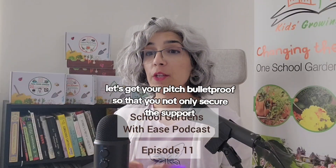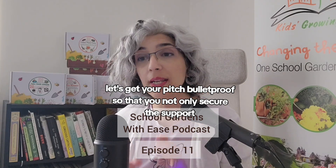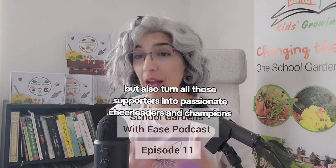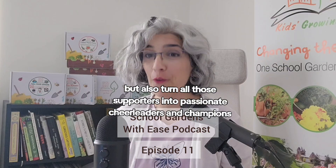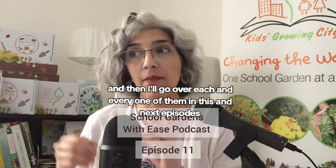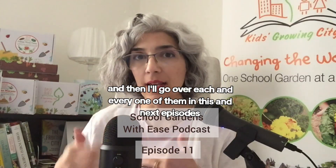Let's get your pitch bulletproof so that you not only secure the support but also turn all those supporters into passionate cheerleaders and champions for your project. Let's list all the items that you need to have in your pitch or presentation, and then I'll go over each and every one of them in this and the next episodes.